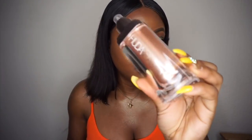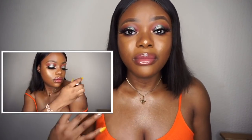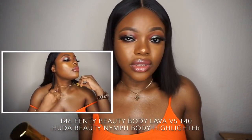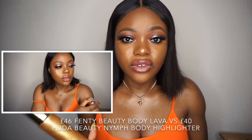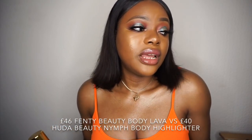I'm just going to be talking about the products, not the shades. The Fenty Beauty body lava came out before Huda Beauty for the glow. The reason I wanted to do this comparison video is because I've now used both products. I have the body lava on my body right now — you can see my body is glowing. I use the shade Trophy Wife, and I wanted to use both before doing a comparison.